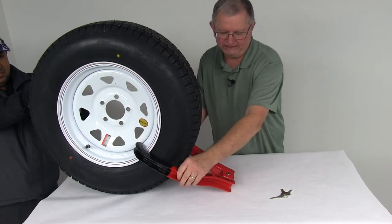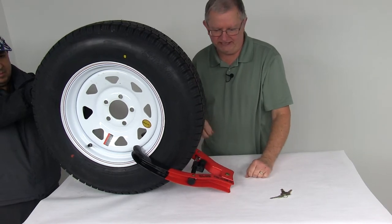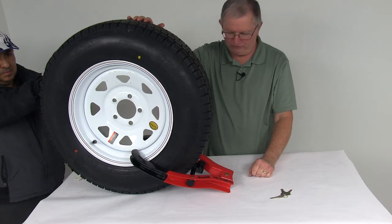Push it in as far as you can. Again, it's vinyl coated so it protects the wheel from any damage. Once you push it in, it's locked into position — just leave it like that and it will keep the tire and wheel from rolling, preventing anybody from rolling away your trailer.